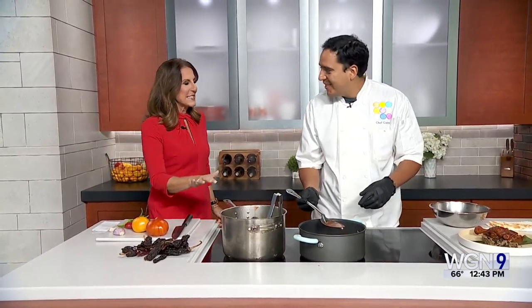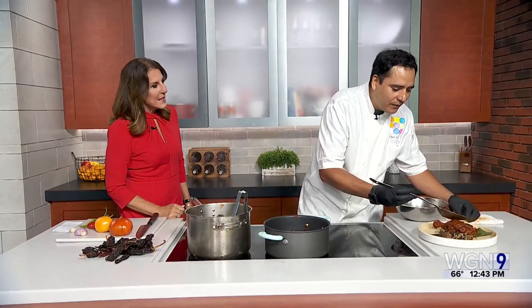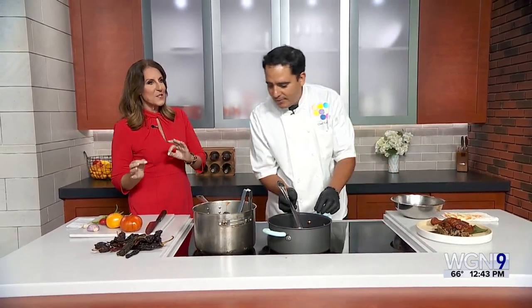Thank you for being here and filling this studio with the most amazing scents ever. This is a labor-intensive dish — a lot of hours of work, bringing flavors and cultures together. Unlike most lunch breaks where we cook and then plate it up, you actually haven't plated it yet, so we're going to go backwards and deconstruct it.